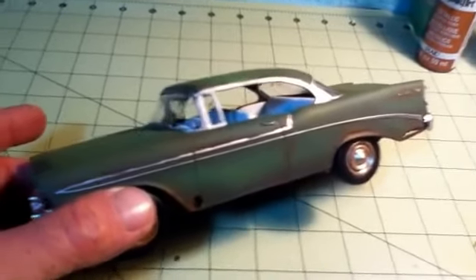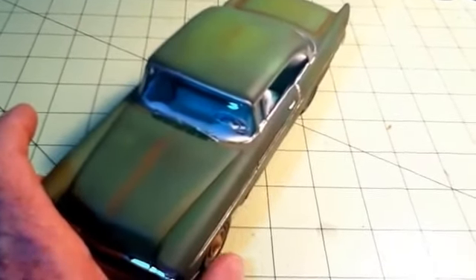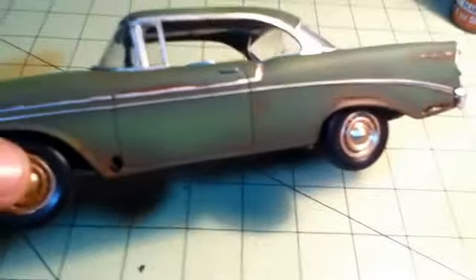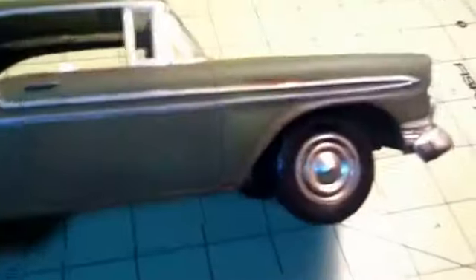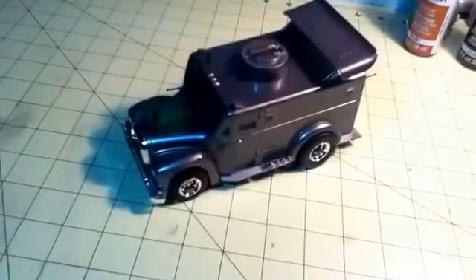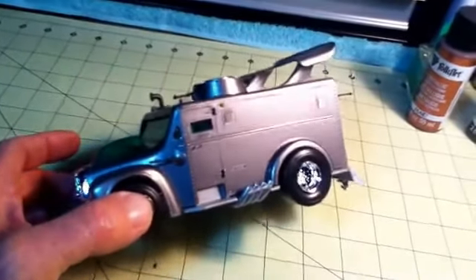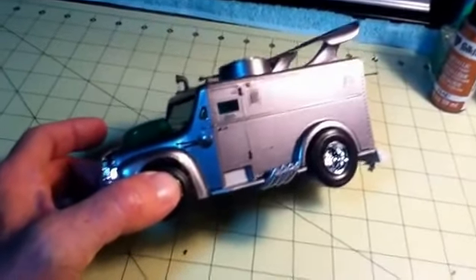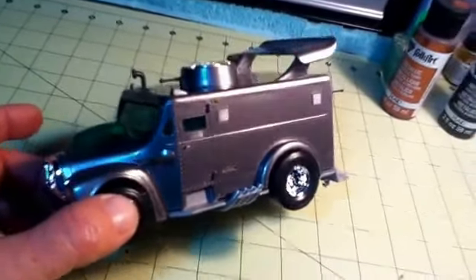This was a 48-hour build - the '56 Chevy. This is also the craft acrylic, and this was one of my first attempts at doing weathering. And this was the Tom Daniels group build, also with craft acrylic - the Folk Art gunmetal gray.